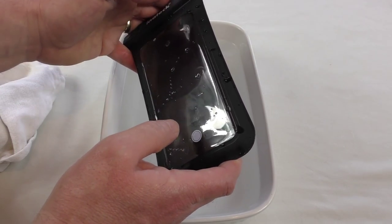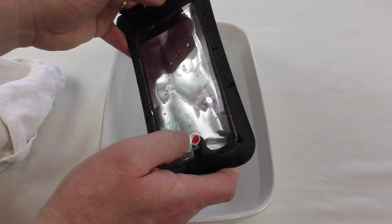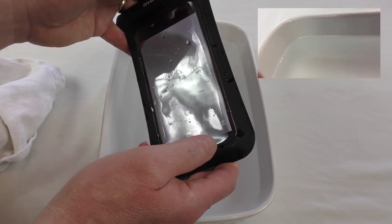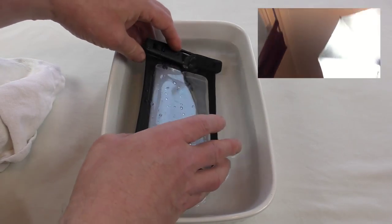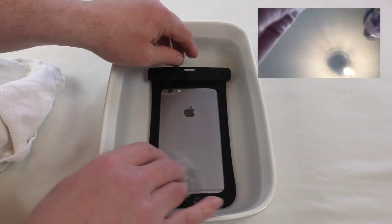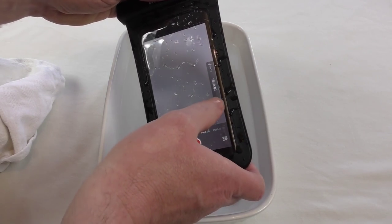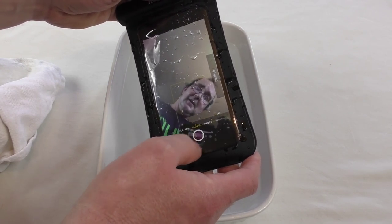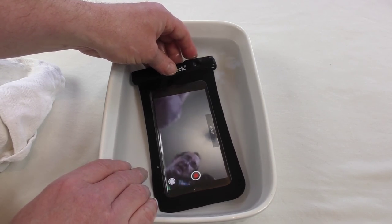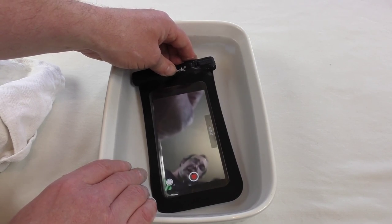What you could do is if you wanted to take video — let's just put that into video mode now, turn it around, and set it going. Then basically you could go swimming. It's a surprisingly cheap way of being able to take your phone swimming, get some underwater shots, a bit of underwater footage of some fish or whatever while you're on holiday.